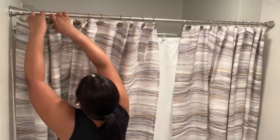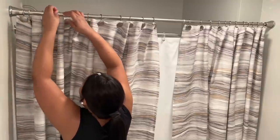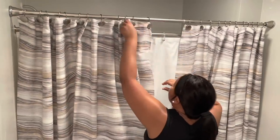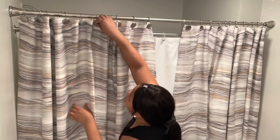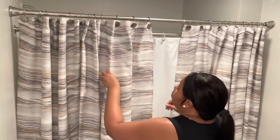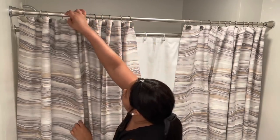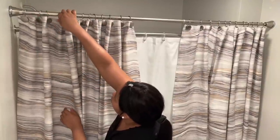Now that I have them hung up, I'm just spacing them out, trying to get all the pleats together the best that I could. When you're using the shower hooks it can be a little difficult, just a little, but not that bad. You can pull them together or pinch them in the middle if you'd like, but I'm just going to leave mine as it is.